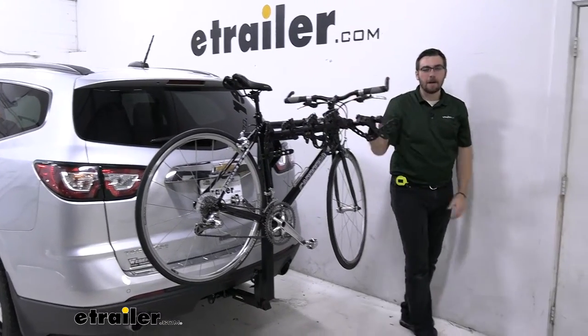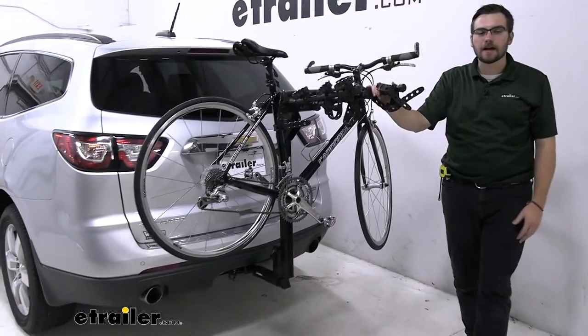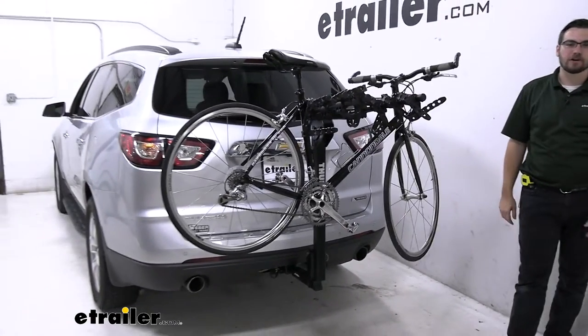Hey everybody, welcome to eTrailer.com. I'm Bobby, and today we're going to take a look at the Thule Hitching Post Pro here in the back of our 2017 Chevy Traverse.